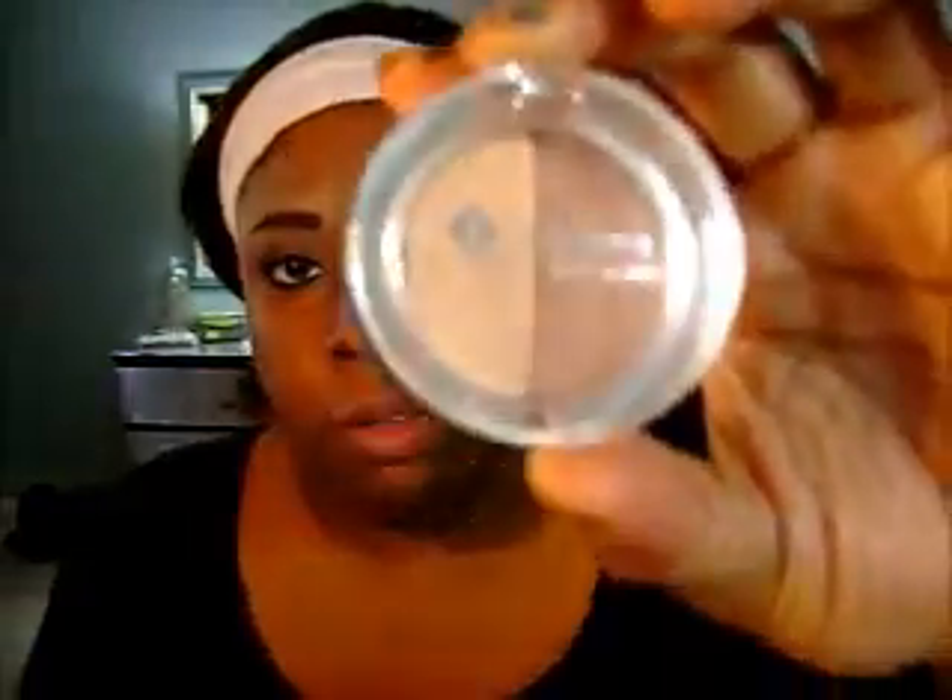I've already completed one eye — I've done eyeshadow and eyeliner — and I did my eyebrows on this one. The first thing I'm going to do is take the Jordana Good Match 06 and use both shades. First I'm going to use the lighter shade to add highlight to my brows, and then I'm going to use the medium brown as a transition, using both sides of the same brush.